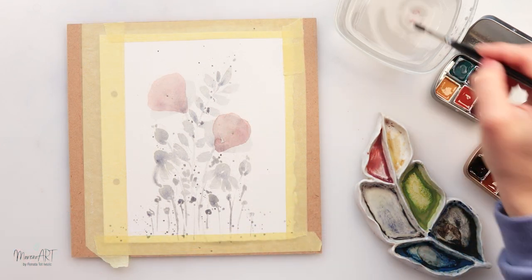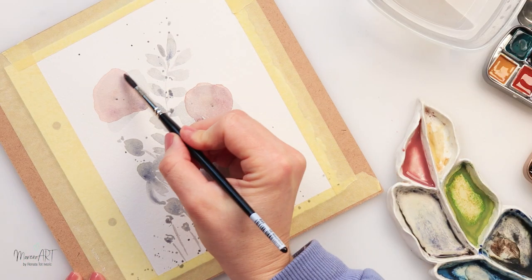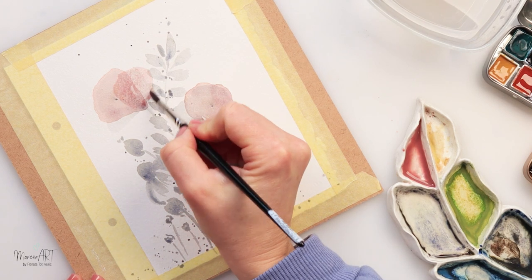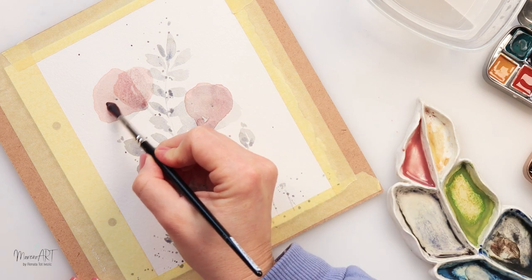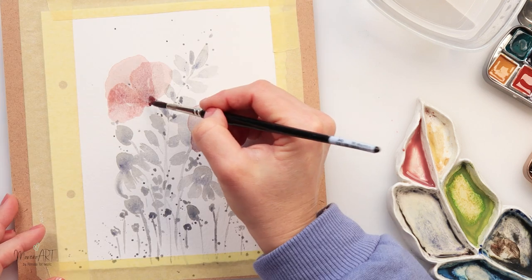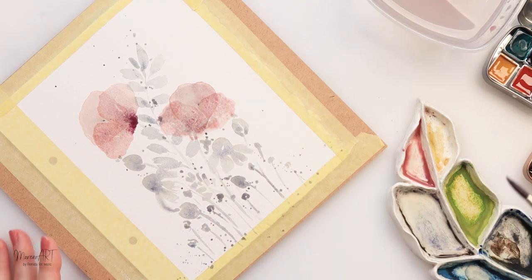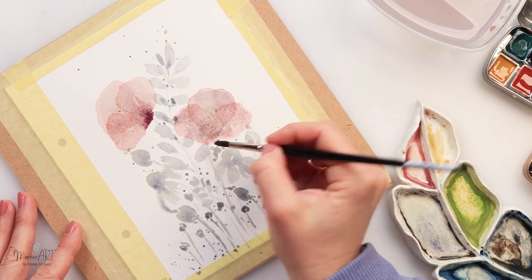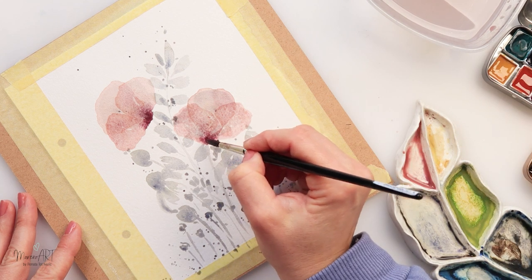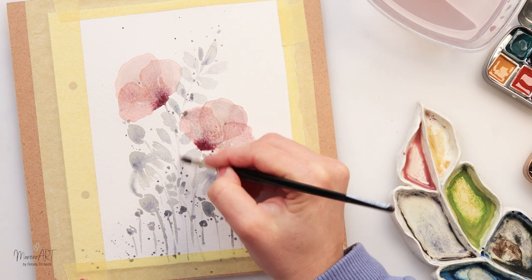I left it to dry completely — you have to make sure your flowers are dry because I do want to paint one petal on top of the other without them bleeding into each other. I want them to look slightly transparent, so make sure the paint for the first petal is completely dry. I'm also adding a little more deep pink to the bottom of the petals where the stem is, and painting in the stem with a little pink.